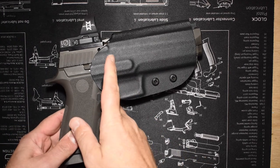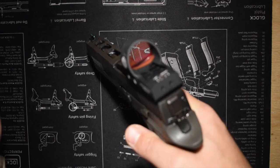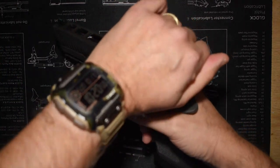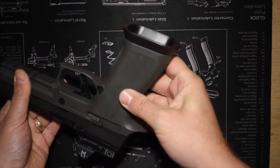Okay, welcome back everyone. So today I've got a quick install video with my Go Guns gas pedal. For YouTube, this isn't a modification — this is just changing the takedown lever.